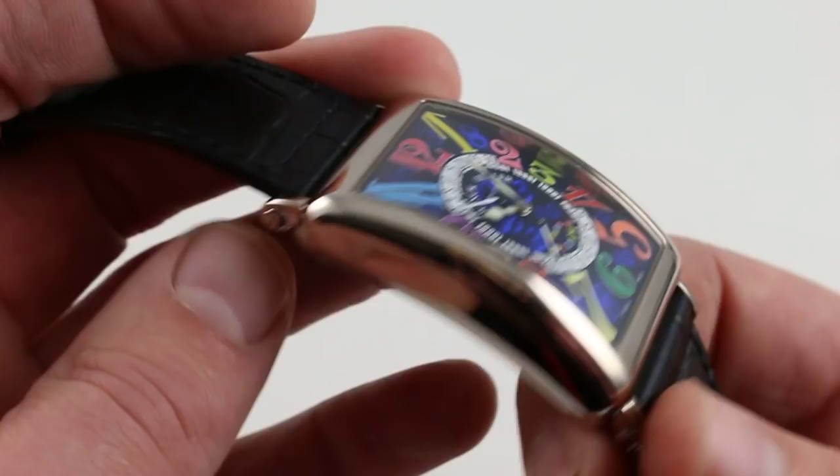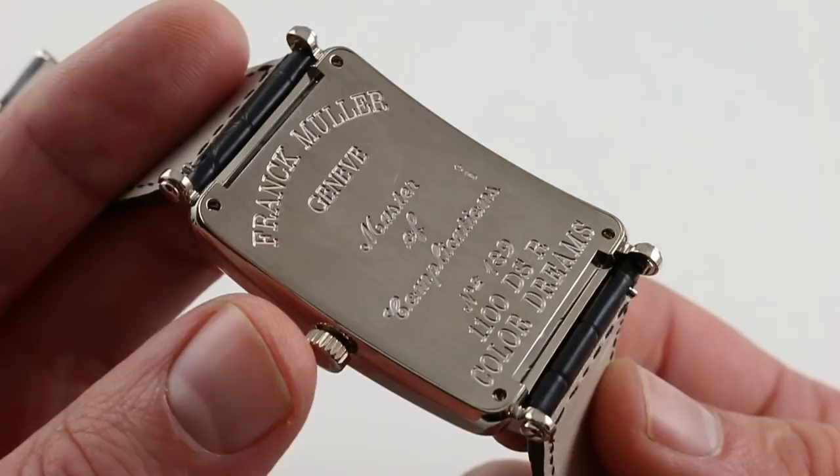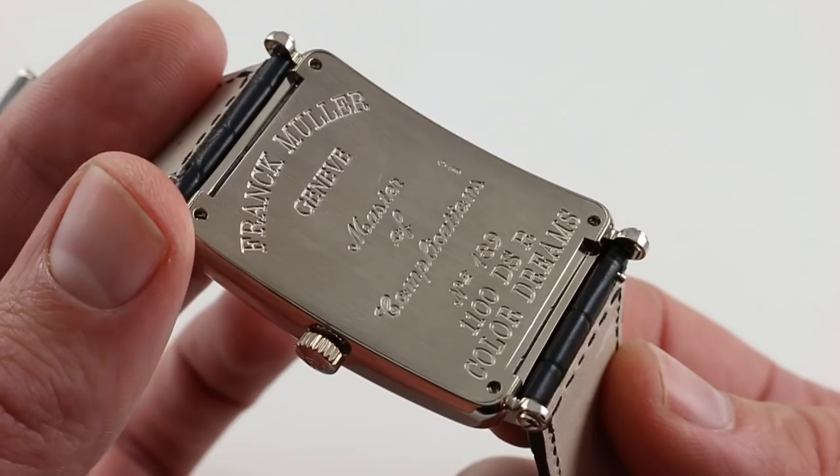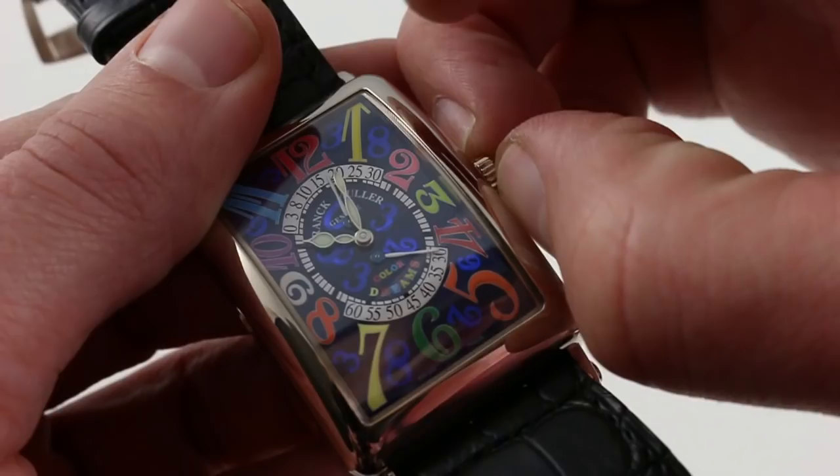Those retrogrades never get old. Underneath, it's essentially an ETA 2892 in a high grade with a platinum winding mass. The Franck Muller signature platinum winding mass increases winding efficiency, but power reserve remains 42 hours. There is a hacking function — pull the crown and it retains the underlying stop-seconds function of the ETA caliber.